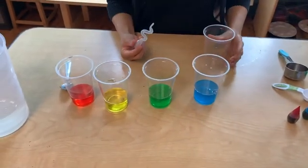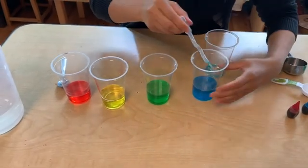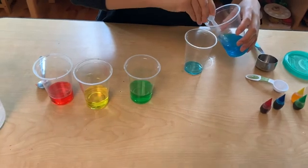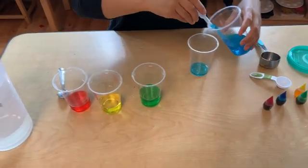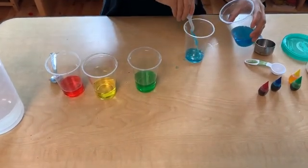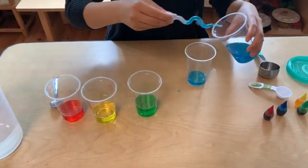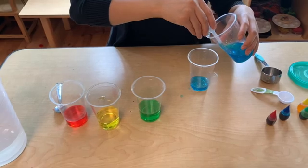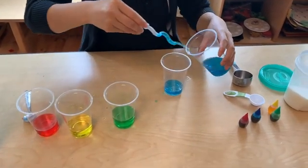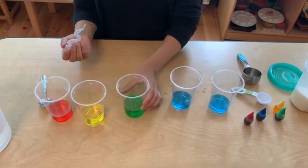Now using your syringe you're going to transfer half of the blue water into the empty cup. Now using the same syringe, transfer half of the green water into the glass.